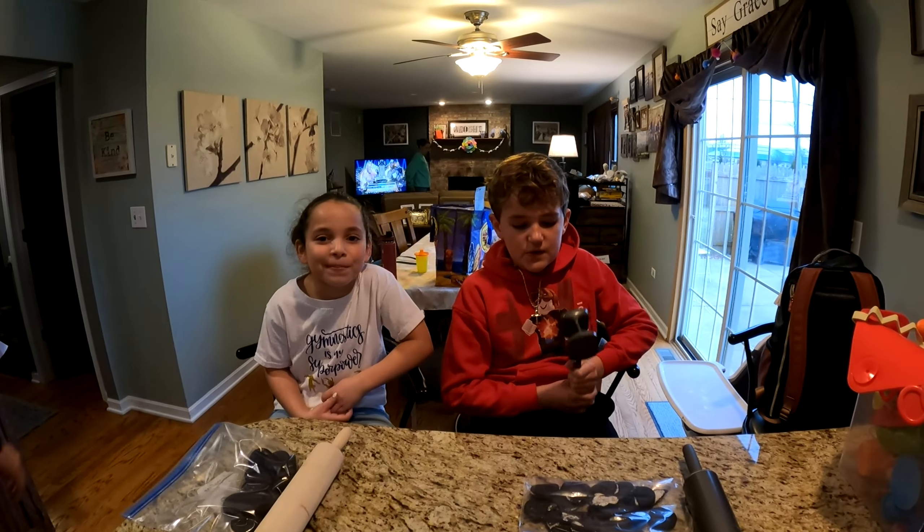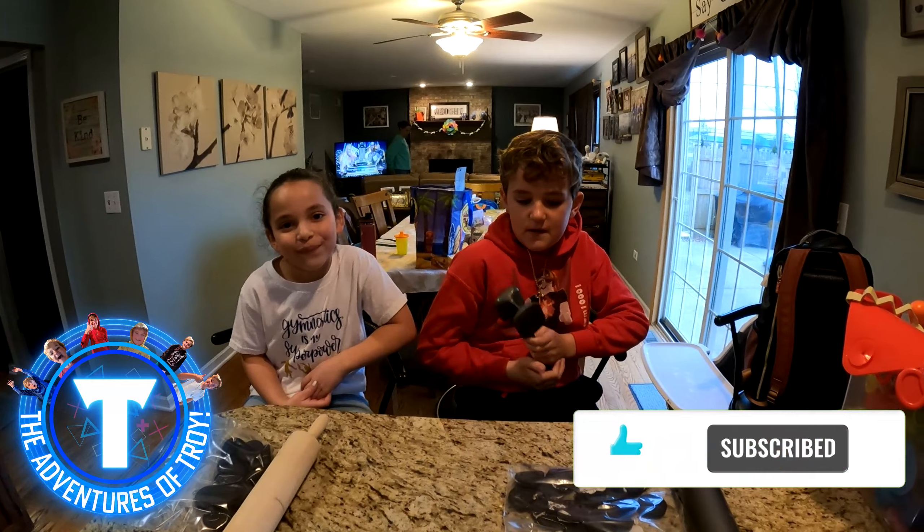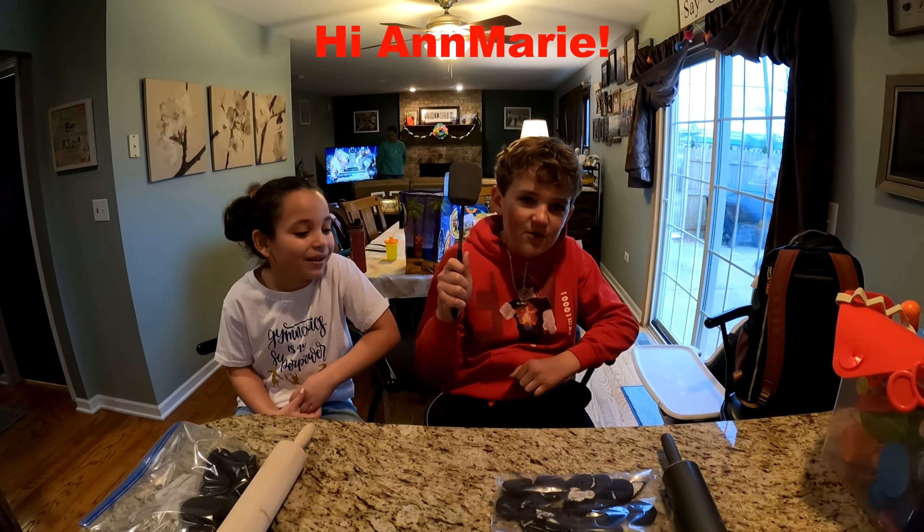Hi guys! Welcome back to the Adventures of Troy. Today we are going to be making an Easter Egg dessert. This is my cousin Annemarie, and we're smashing Oreos right now.